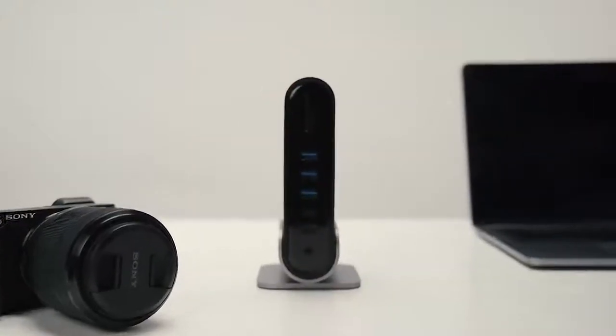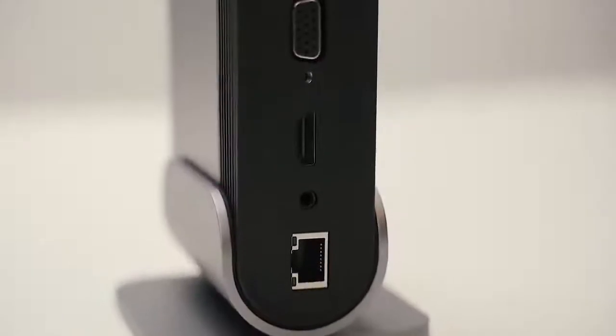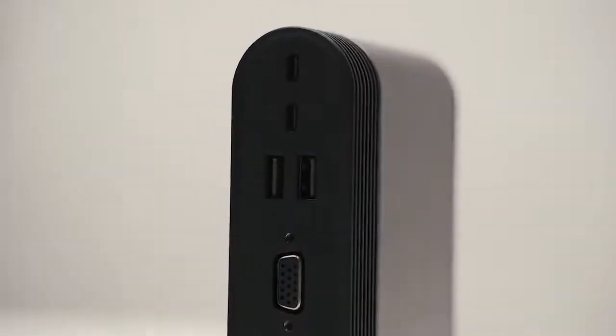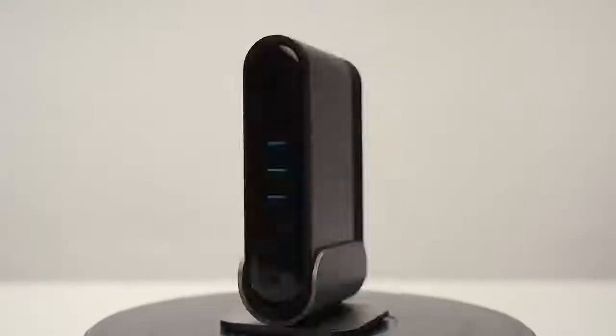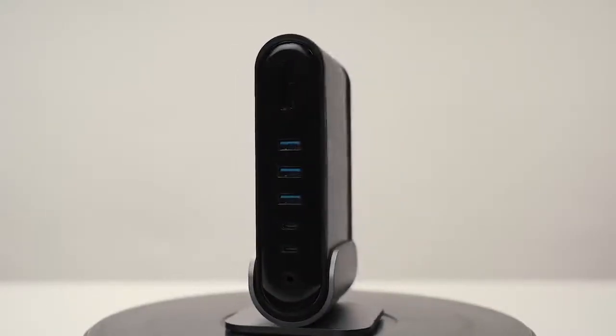Introducing TitanHub. TitanHub has 16 ports to connect your peripherals while keeping the host device charged. It is made from a solid piece of aluminum and can be positioned vertically on a removable stand to save space, or placed horizontally.